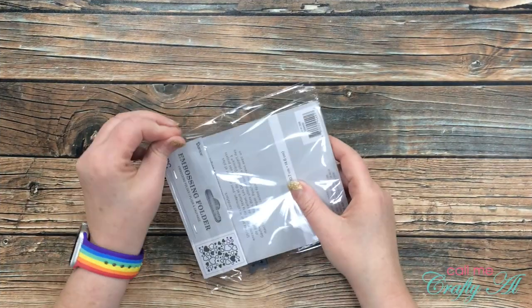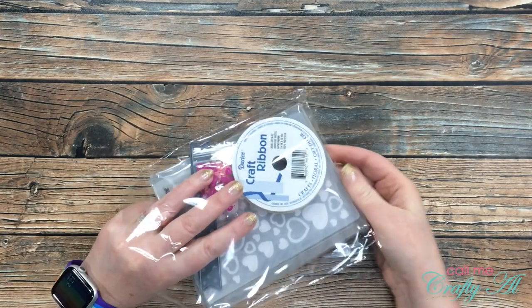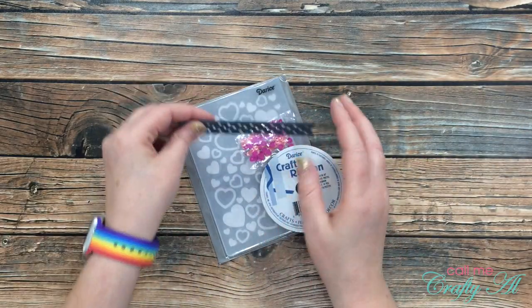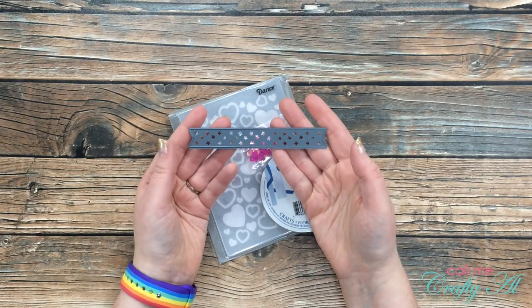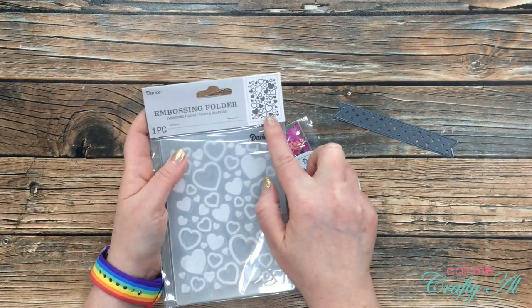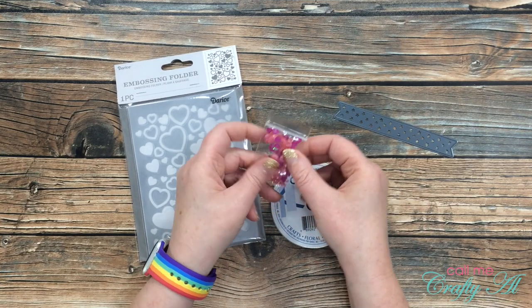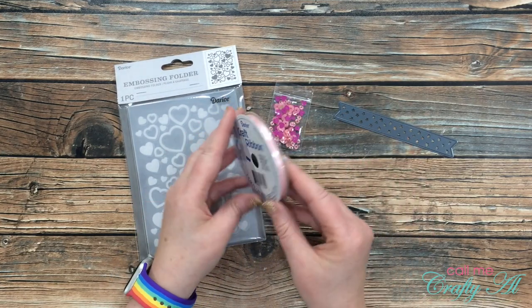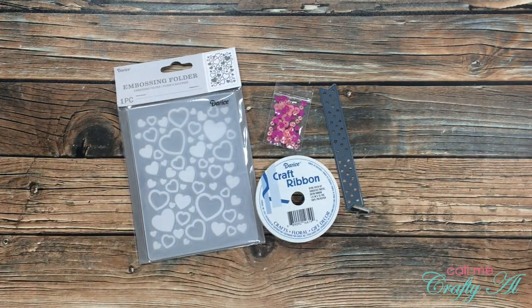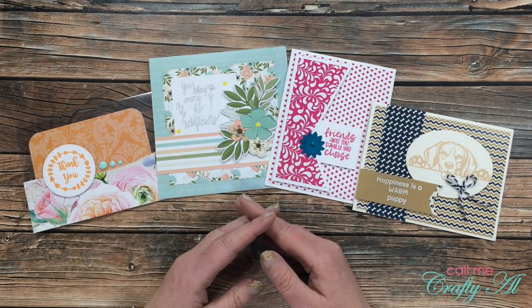As part of the design team, I do receive the banana split. This is an add-on that always includes fun extras coordinating with the month's theme. This month you get the banner die by Scrapping for Less — I love those little stars in it — you also get the hearts embossing folder by Darice, a little baggie of sequins by Scrapping for Less, and a whole spool of ribbon by Darice in a nice light pink shade.